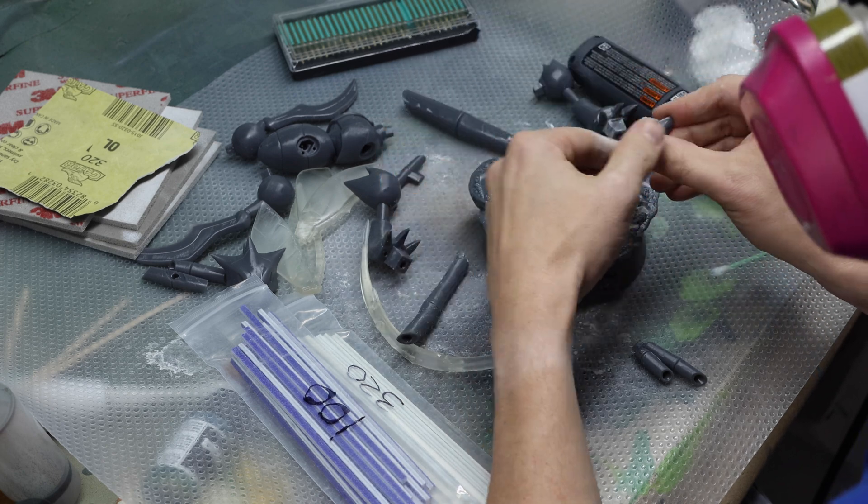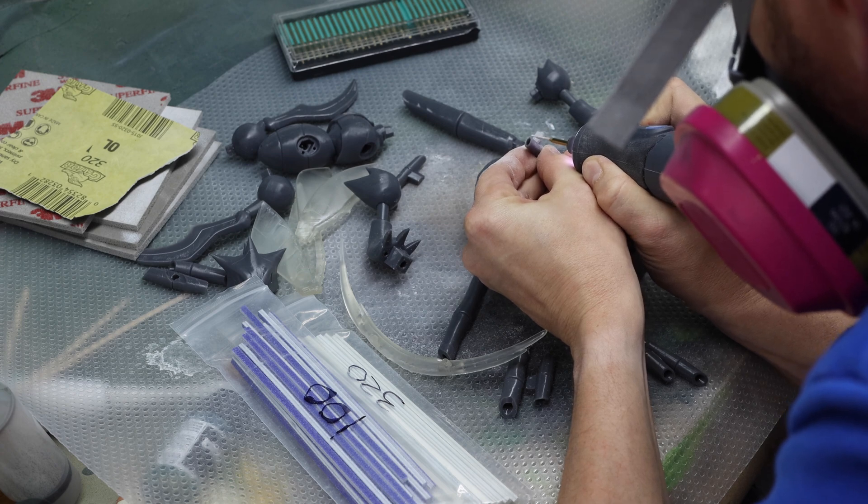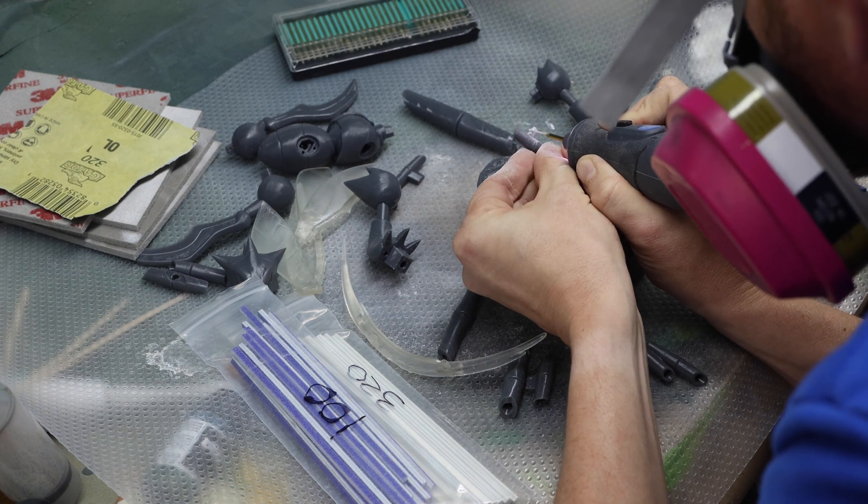Using a Dremel does kick up dust, so always wear your respirator. You also definitely want proper ventilation — whether that's sanding outside, by a window with a fan sucking out the dust, or using a spray booth. When I'm really kicking up dust I put everything in my spray booth with the contact paper and turn on the ventilation to suck it all out. And one thing: don't rip off your mask immediately when you're done, because the dust is still in the air. Let it ventilate out first.